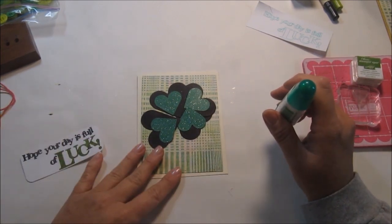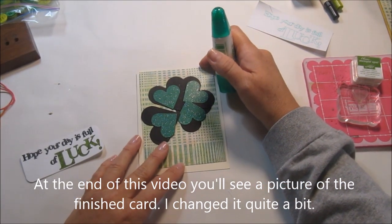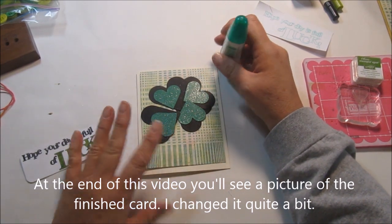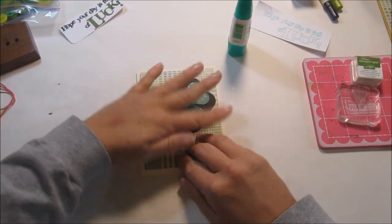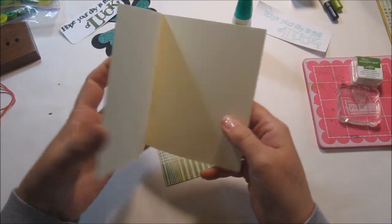We're going to do a little St. Patrick's Day card. St. Patrick's Day isn't a huge holiday for card giving, but my mom always likes to get cards, so I'm going to send this one to her.